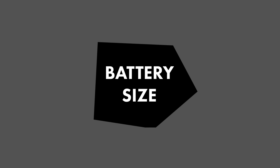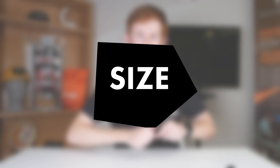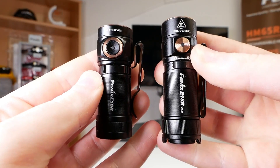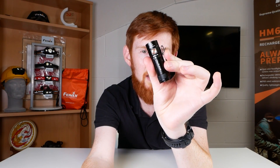Let's start with an easy one: battery size. They're exactly the same size battery, so it's an easy draw there. Next, size — this is the small torches category after all, and the E18R V2 definitely wins this one. Look at it, it's so tiny, even though this model is much bigger than the original. For output, it's 1200 lumens compared to 800 lumens — another easy win for the E18R V2.